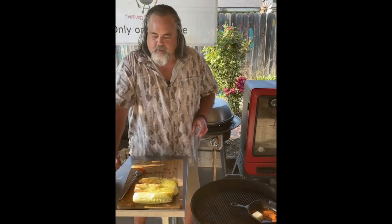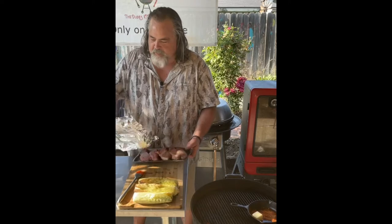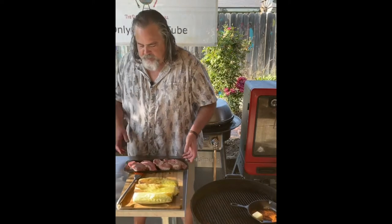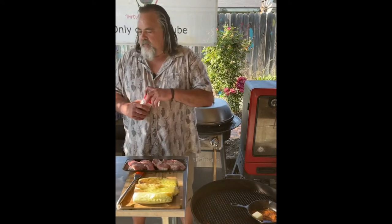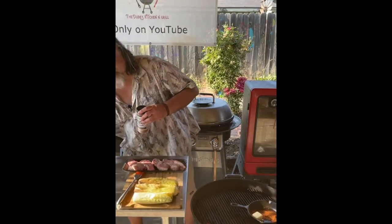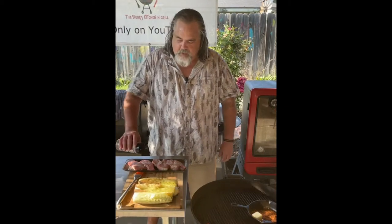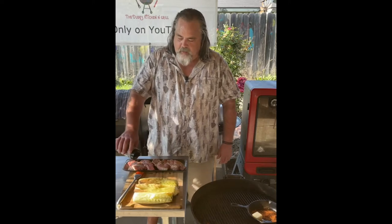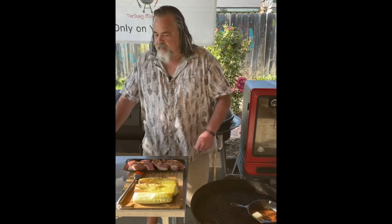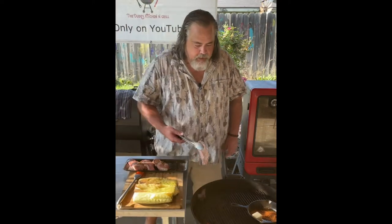To go along with this I'm also going to do some steak. For this steak I'm going to use Uncle Steve's Competition Cow shake. Uncle Steve's got a whole line of product and like I said he's not a sponsor but he's a good friend and I really believe in his line. I'll leave a link down below so people can take a look and determine if they want to get it.